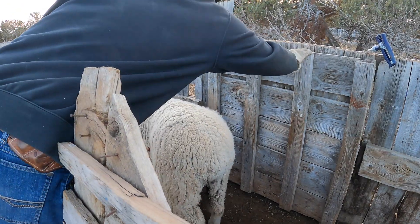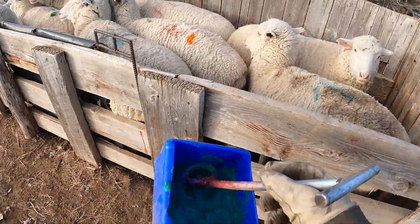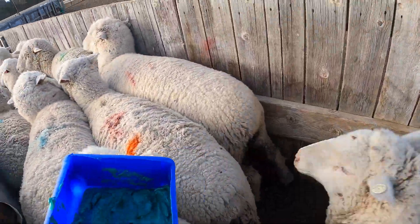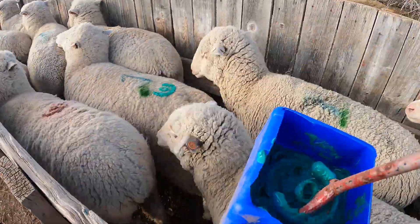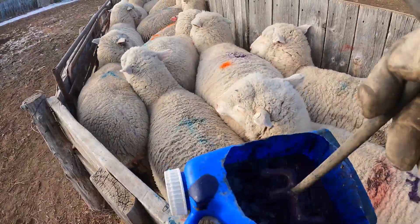We used a green paint for anything lambing later or not pregnant at all, and a purple brand for all the ones just having one lamb. After that, we keep them moving down the chute and out the last gate where they're sorted based on what they're going to have and which herd they'll be joining for the winter.